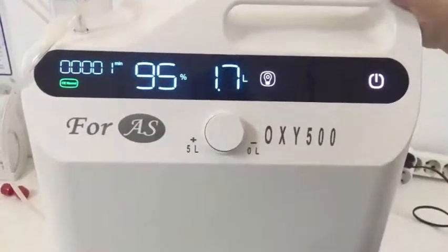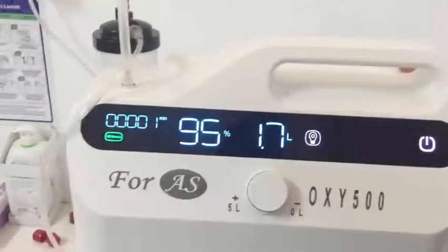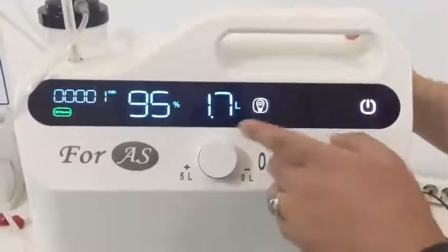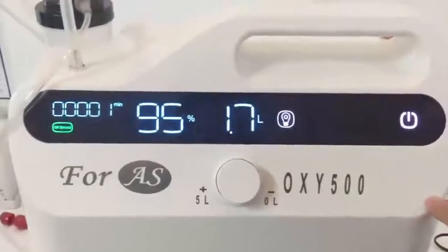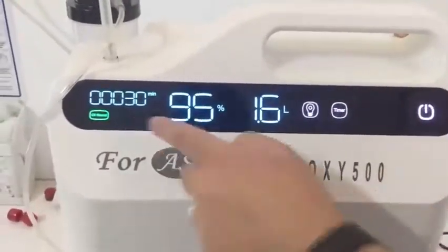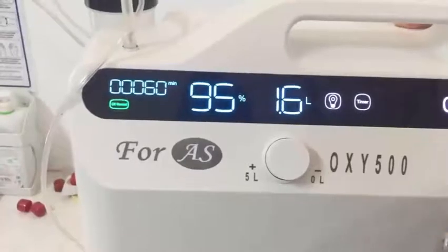There is a timer here — for example, if you set the time, after one hour the device will stop operating. If you want the device to operate without stopping, you must adjust the timer to zero; this programs the device to operate continuously. In this section, you can also turn the screen light on and off for the comfort of the patient at night.